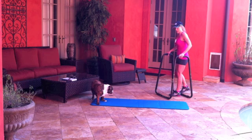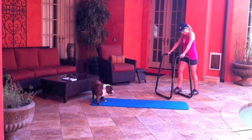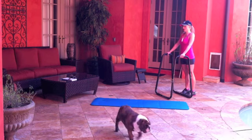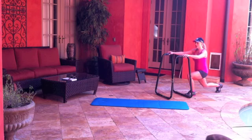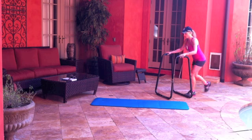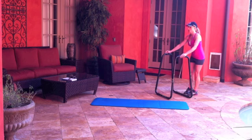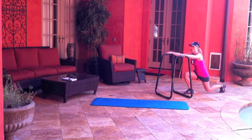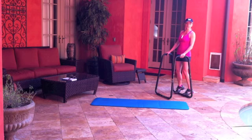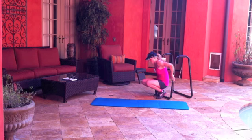So I'm going to angle this where you've got a good view. We're standing in the dip station and we're going to lunge back on whichever side, alternating as we go through the exercises, and then we're going to do a leg lift. Then we'll alternate to the other side and do a leg lift. We're going to do ten of those.